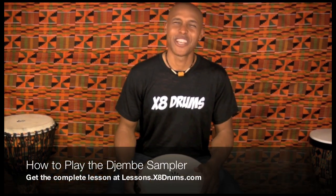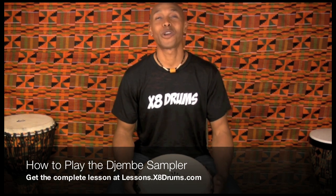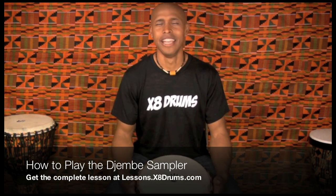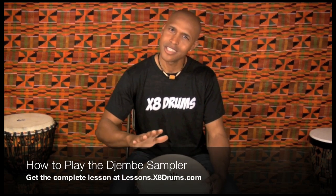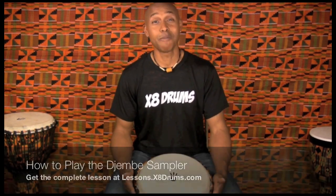Hey, Kenya Masala here for X8 Drums, and today we're going to work on how to play the djembe. Djembes have notes just like any other instrument. It's always great to start with those foundations, start with those basics. So let's jump into it.